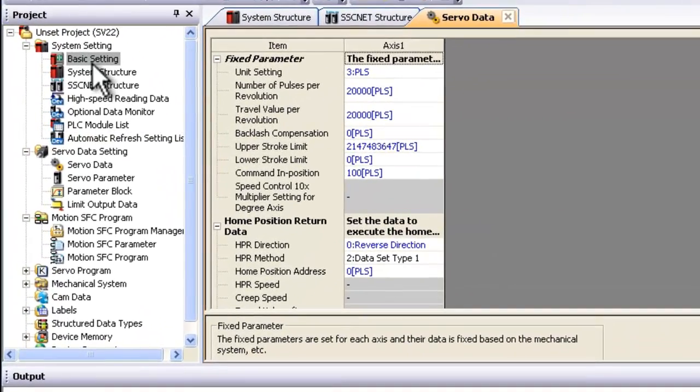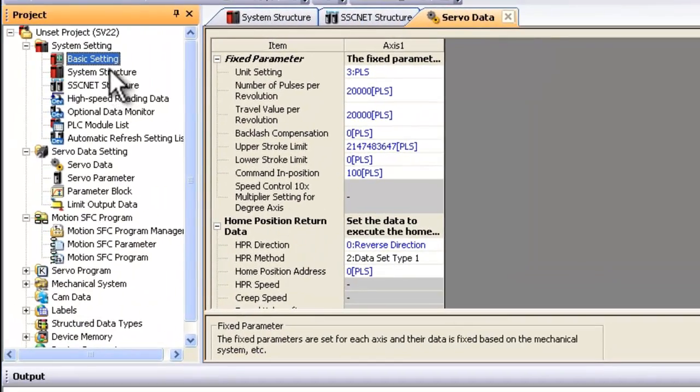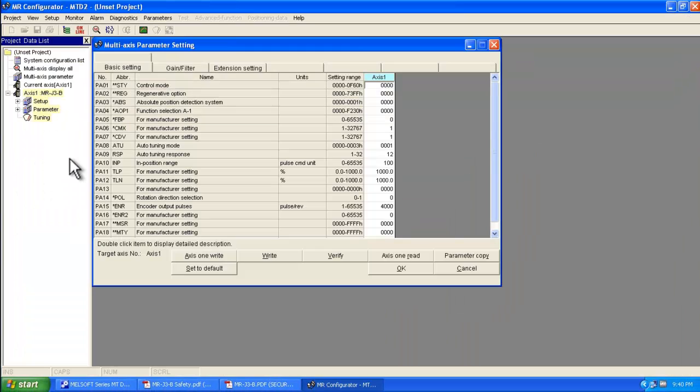So here I am within MT Developer 2. I'm assuming you've already set up your basic settings, your system structure, and maybe some of your servo data. The next step is to open up the servo parameters by double clicking on the left here. This will launch MR Configurator. Everything you do within the software here gets saved within the motion controller, so all the servo parameters are saved within the motion controller project.